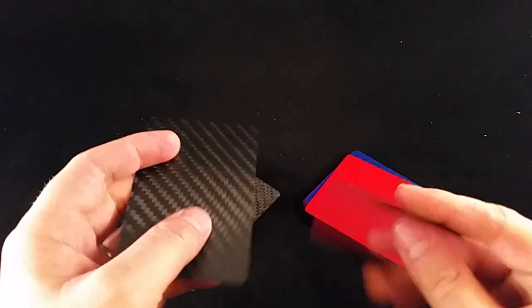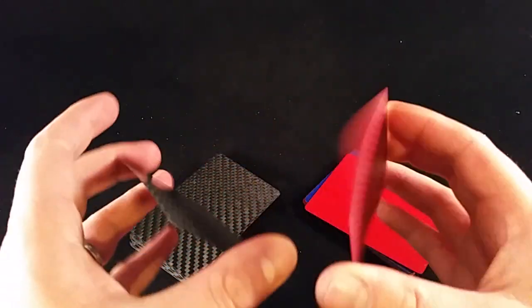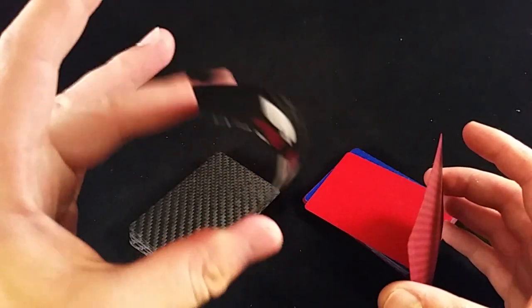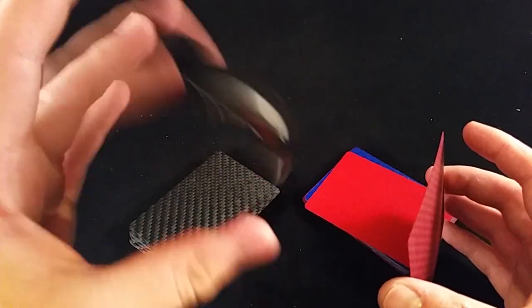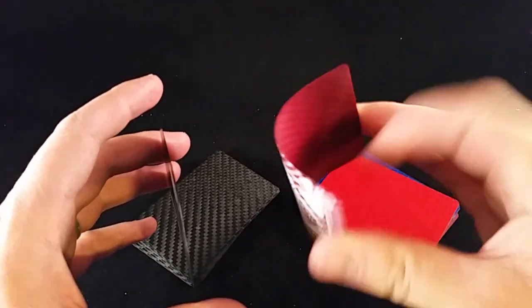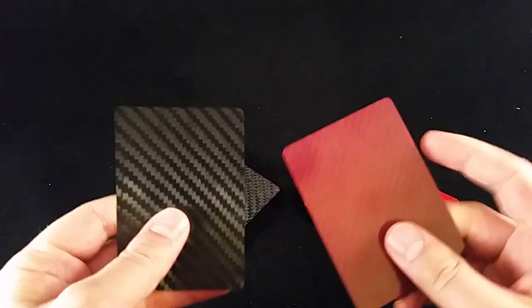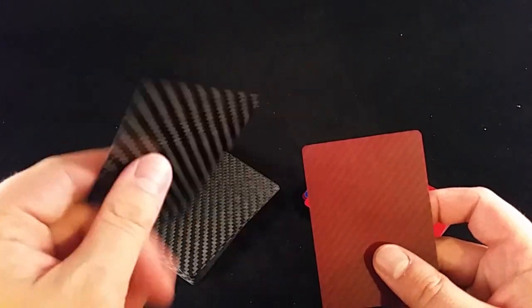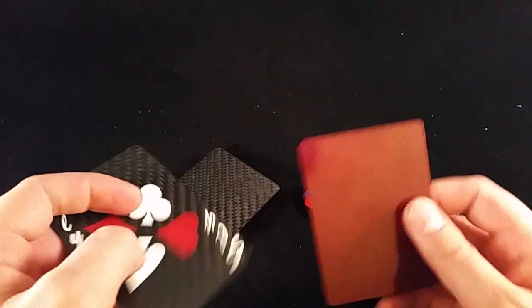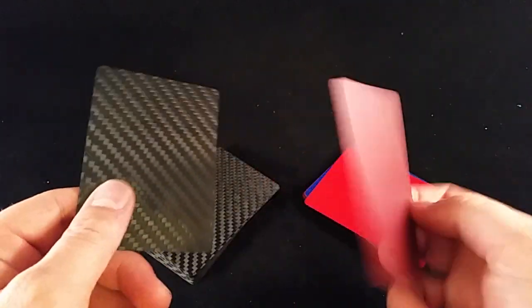They're about the same thickness and the Kevlar does seem a little bit more flexible. You can see how carbon fiber just has that sound that snaps right back into place, and the Kevlar still has it but it's a little bit different. They're both springy, they both spring back into place. But carbon fiber, by nature of the material, is a little stiffer and a little more brittle. So flexibility would have to go with the Kevlar.